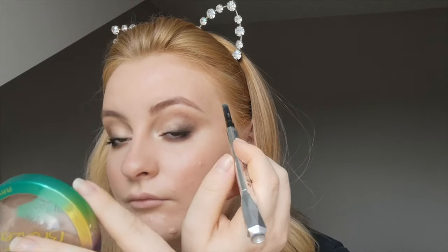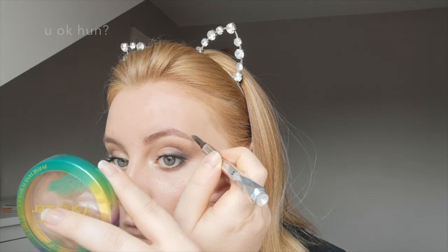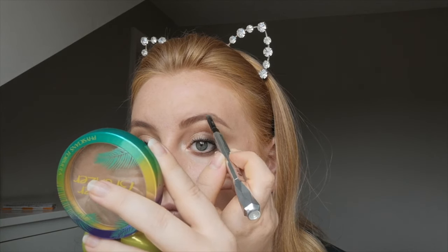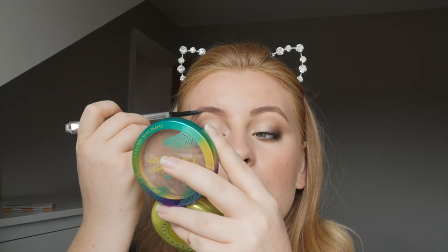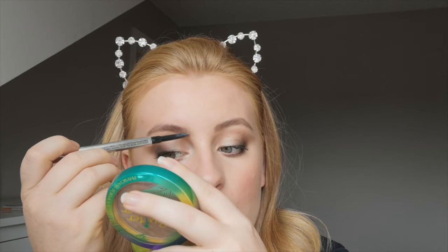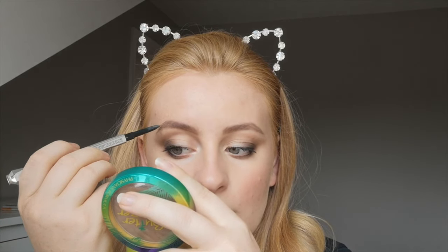Then I comb through my brows and use the Benefit Goof Proof brow pencil to fill in any sparse areas and define the head and tail of the brow. They're not too bad on their own but with this look they could use some definition to bring the whole look together. It's new to me and I'm not sure if I'll repurchase once it's finished.